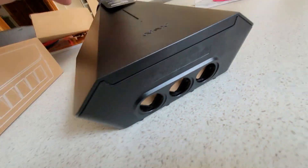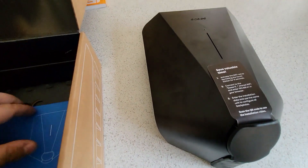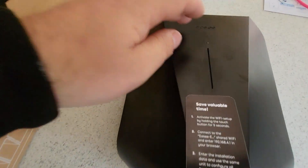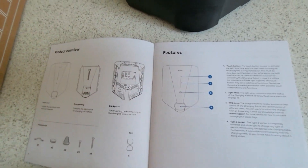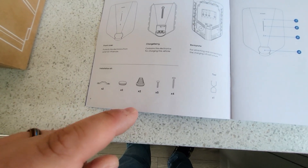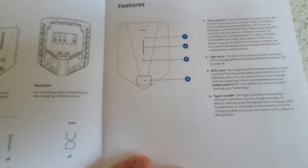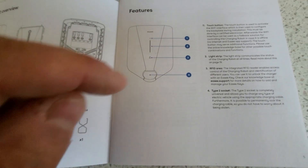This is what you get in the box — it's a pretty nice charge point, very discreet, small and low profile. You can see the cable entry holes in the top and equally there's one in the bottom under the front cover. It's got a nice LED light strip on the front and touch control. Looking quickly at the manual: we've got the bungs to close the holes, cable entry tunnels, fixing screws, and the tool to remove the front cover.